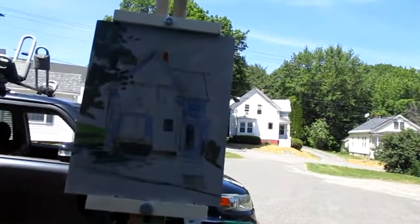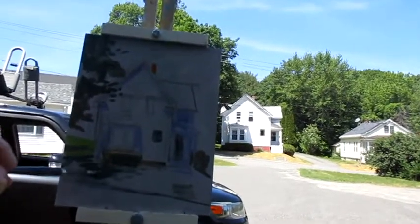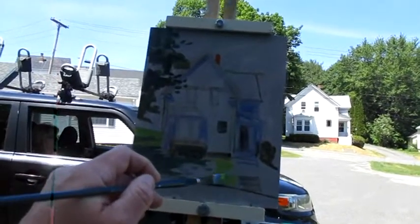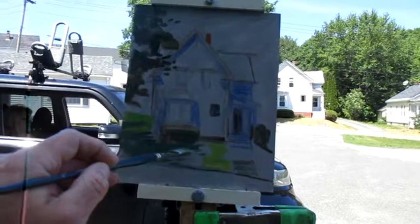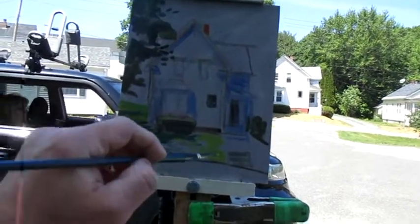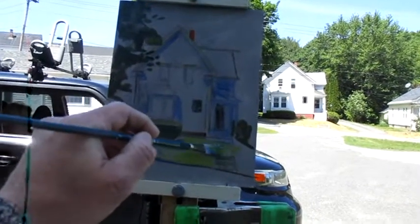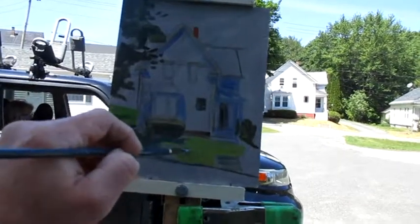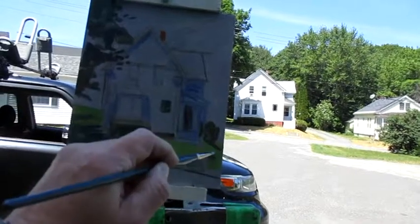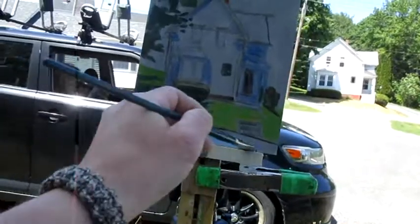Just knocking in some base darks for the tree in the front yard of the house that's casting the shadow. I liked that effect — that's what kind of stopped me as I was driving by. The palette I used was pretty much lemon yellow, cad yellow deep, ultramarine blue, cobalt blue, titanium white, cad red light, and alizarin crimson as the cool red. Pretty much use similar colors like that in my paintings, though occasionally I'll shake up the palette to test out new options or limited palettes.